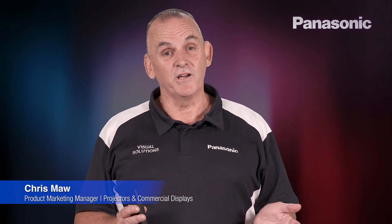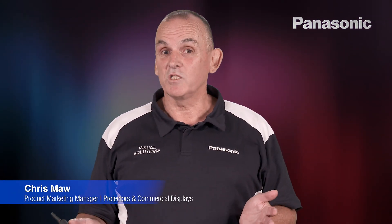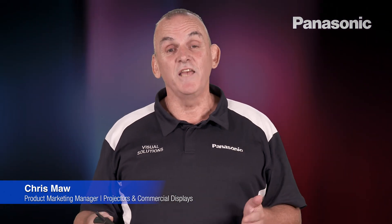Hi, my name's Chris Moore, I'm from Panasonic Australia, and I'd like to talk to you about some of the new products we're going to release in the new year.